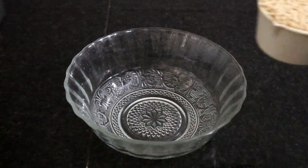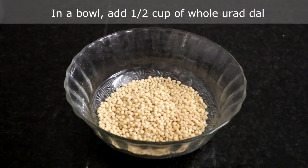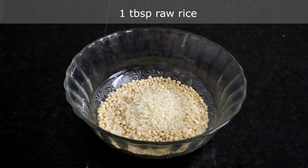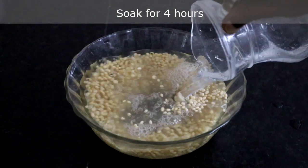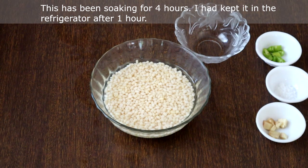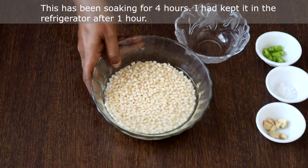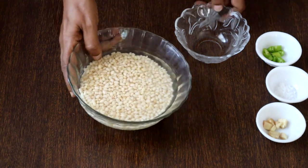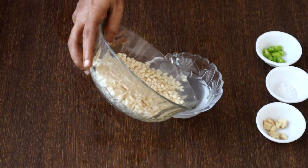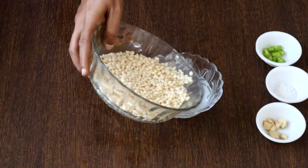Let's first soak the urad dal. I am adding half cup of whole skinned urad dal and 1 tablespoon of rice. Soak this for 3 to 4 hours. This has been soaking for more than 4 hours — I had kept it in the fridge after 1 hour of soaking. Now we will grind this to a smooth paste without adding water. First we will drain all the water.